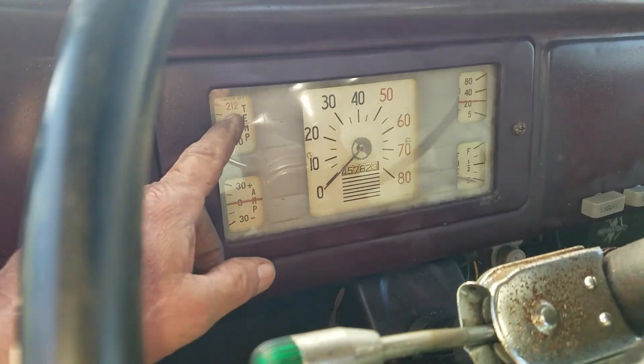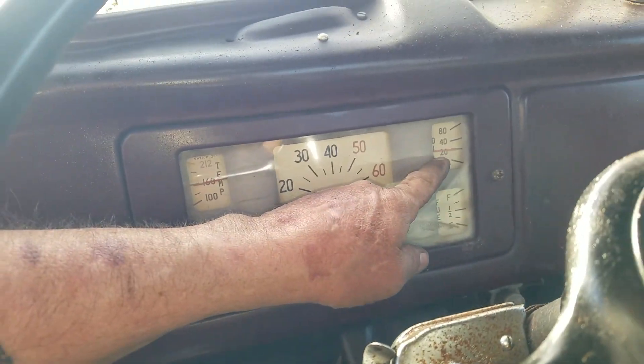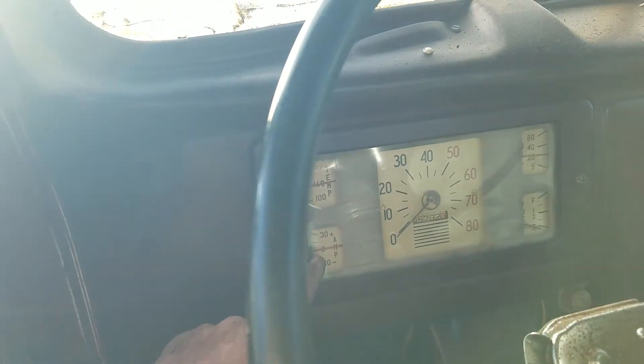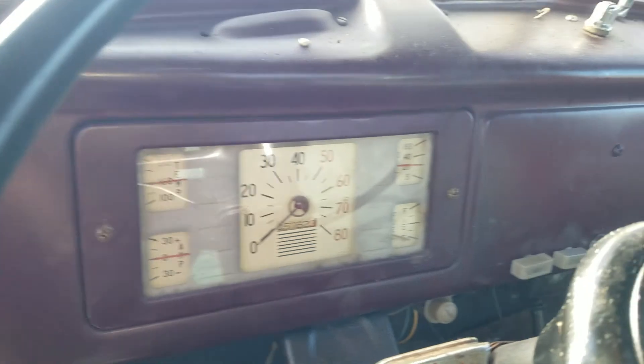Gauges work — got my temp gauge, my oil gauge. Of course, I don't have a fuel tank, so I can't have that work. And the amp meter works, we just aren't charging.